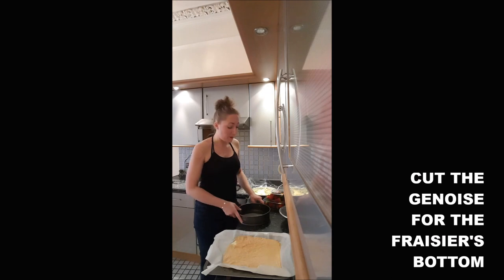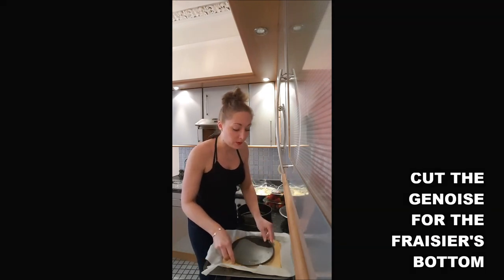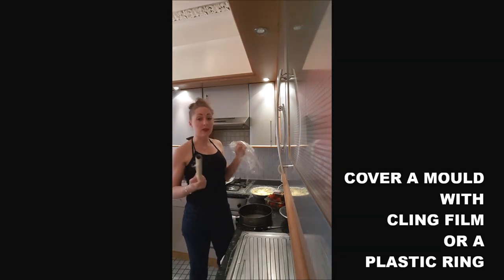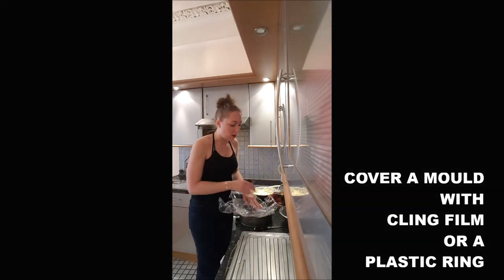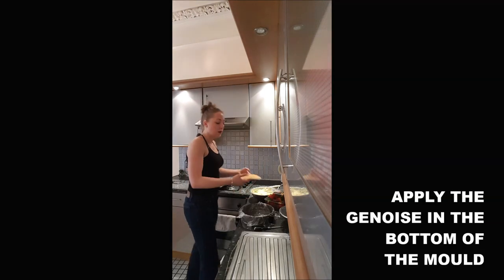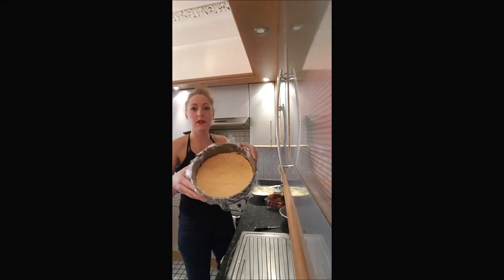Step one: you will cut the genoise the size you want for your fraisier. Once you've got your shape done, you cover your whole dish with plastic because you don't want your cake to fall apart when you unmold it. You apply your genoise on top, that way.